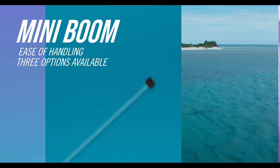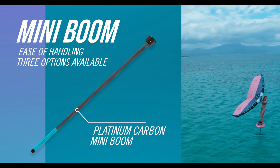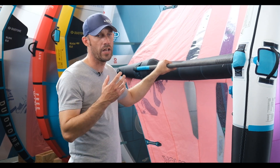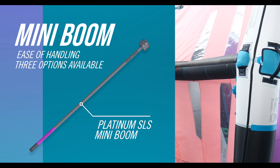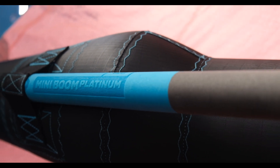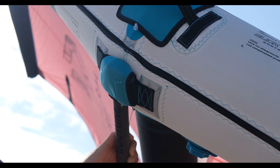Moving up you have the platinum carbon, which is a slightly wider diameter and a lot lighter than the aluminium one. For ultimate performance and lightness you can go to the platinum SLS — this is a lot smaller diameter boom. It has retaining ribs on the lower part of the boom, which makes sure when it's inflated it's locked in position with no movement, and it's just all-out performance for that type of boom.